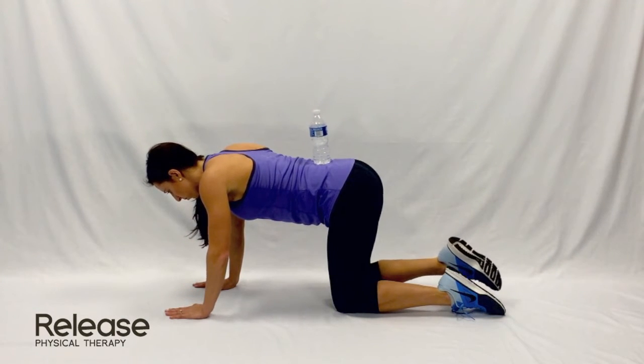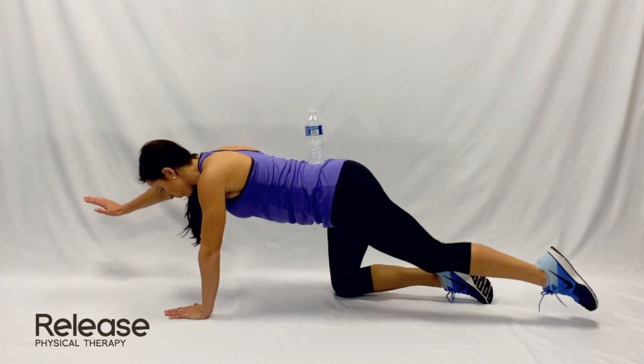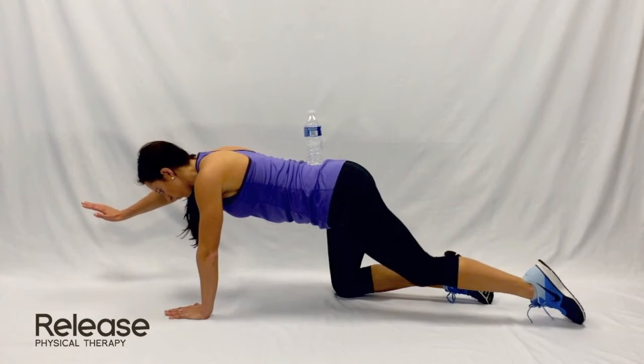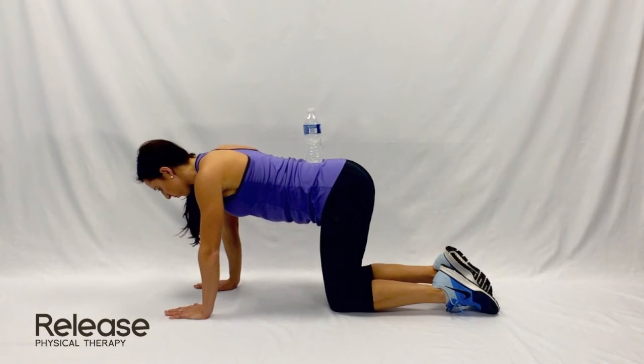Be sure to keep your abdominals engaged throughout this exercise to stabilize the hips. The bird dog is a body weight floor exercise for strengthening the posterior core, or the muscle region that includes the abdominals, lower back, butt and thighs.